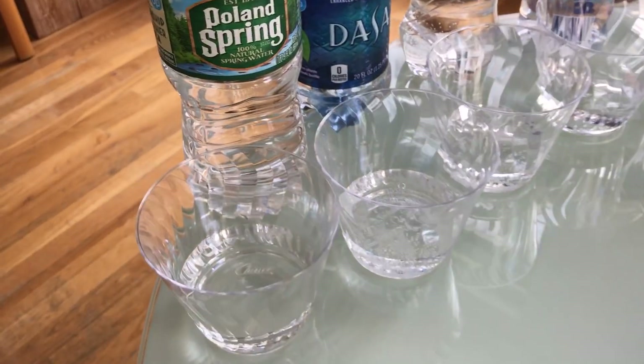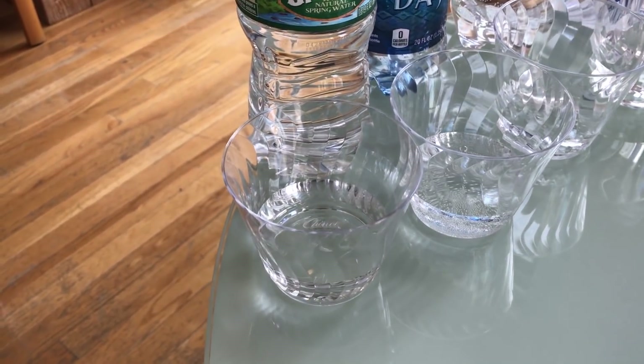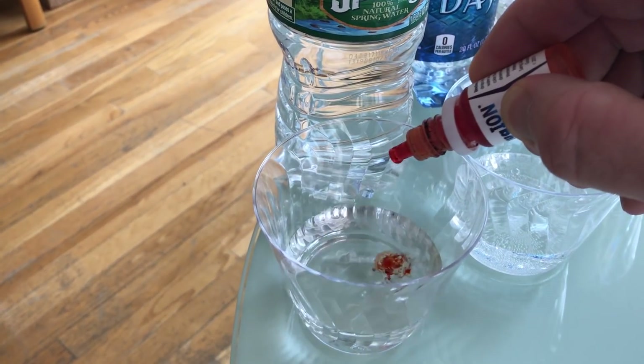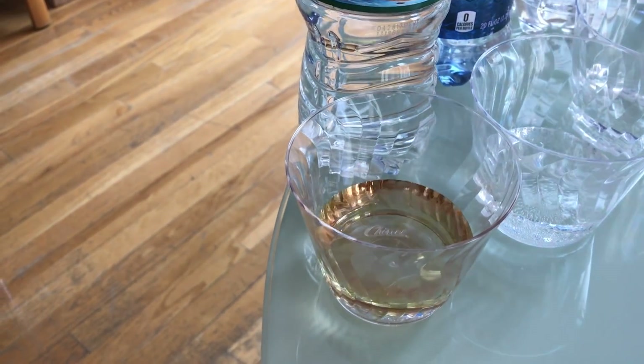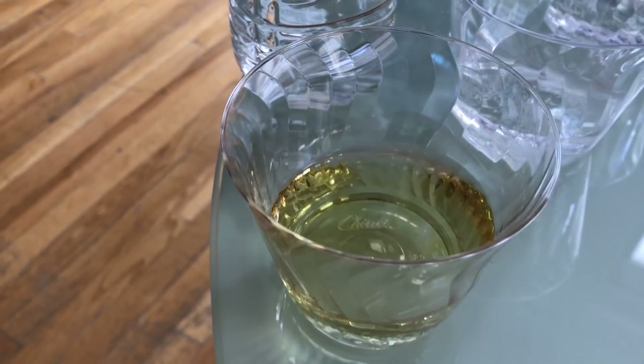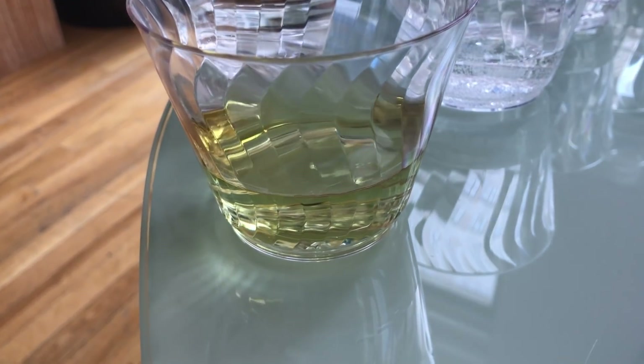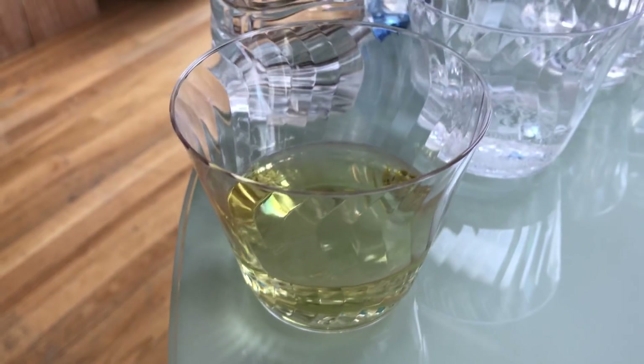First up, we have Poland Spring natural spring water. You can find this about anywhere. Let's see what pH we get. Oh, yellow — yellowish green. So that's around a 6.